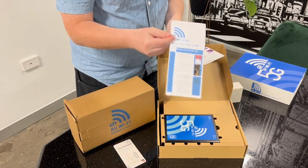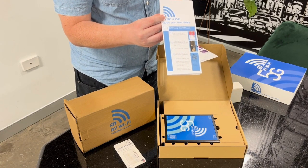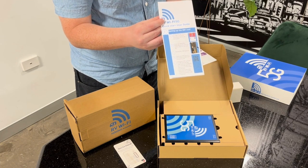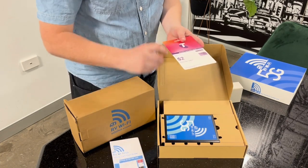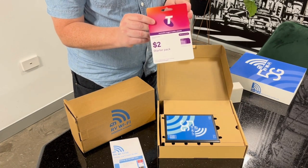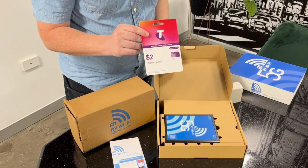This here is your quick start guide — this will get you started right out of the box. There is a more in-depth guide which you can find via a QR code on the actual unit itself. And this here is your starter pack, which is a prepaid SIM. You don't have to use this SIM — you can use your own SIM if you have your own provider.